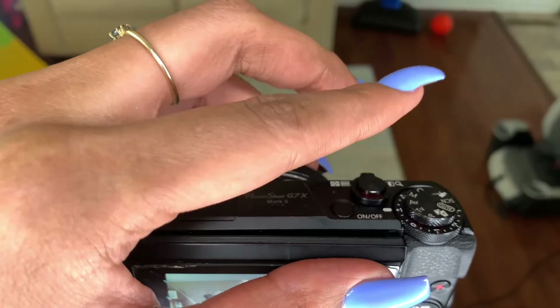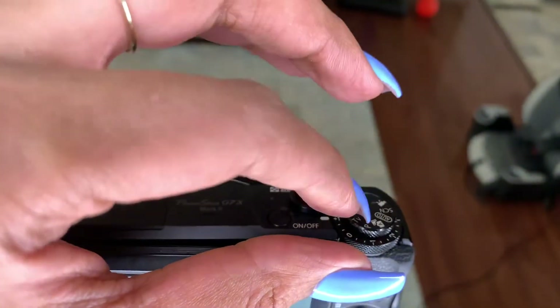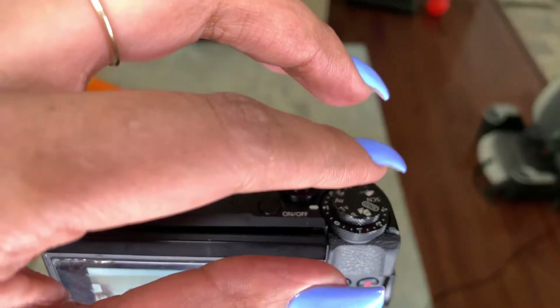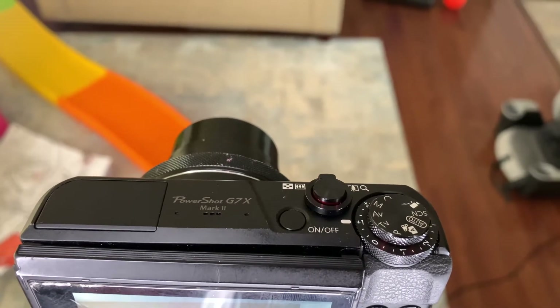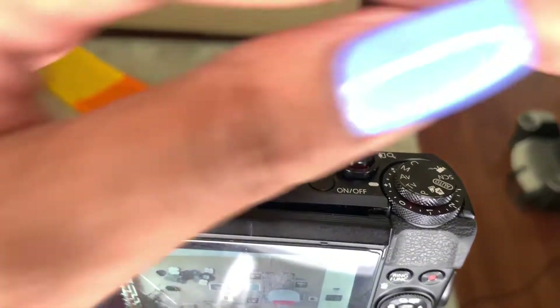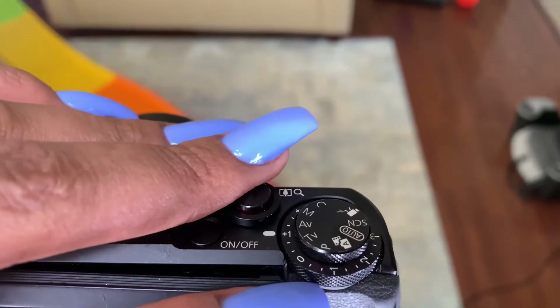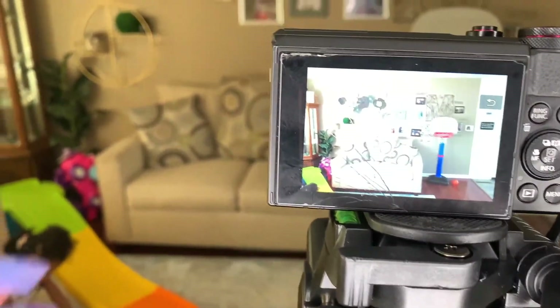So if you're on the photos, you would just take the picture by clicking that, and then you have the different little options here to choose from — manual, portrait, Tv, Av, auto, camera, all that. And then this is the aperture setting, so I'm gonna get into it.